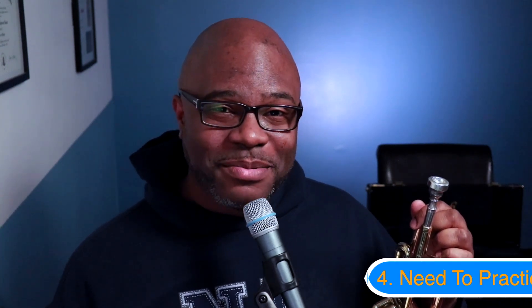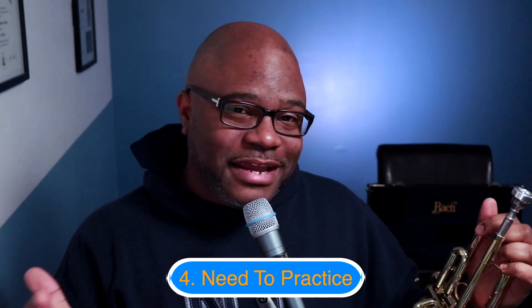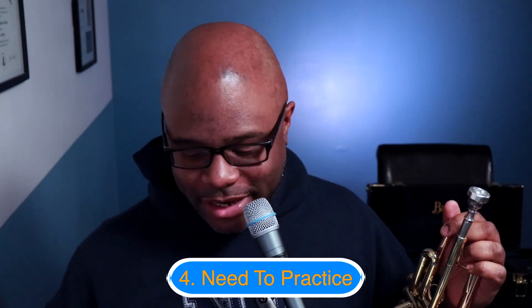Finally, if your trumpet is clean and in good working order and your valves are in correctly, there still may be a problem — which is that you need to practice. Don't worry, all of us need to practice, whether we've been playing for a week or for 20 years. But what do you practice? You need a routine, and if you don't know what should be in a routine, I'm going to help you with that. Click on the video that's on the screen right now and I'll show you what to practice. Take care.